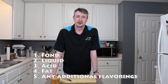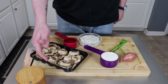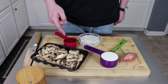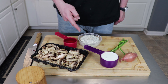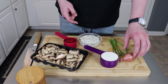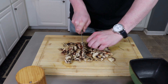Sometimes your acid and your liquid are the same thing — in the case of wine or vinegars, things like that. And then finally, you're going to need a fat or something rich to emulsify the sauce; butter and cream would probably be the most used, but there are other alternatives. Optionally, you can add additional flavorings: fresh cracked pepper, cheeses, fresh herbs. It's really a blank canvas, and once you've practiced it a few times and have the technique down, you can really start to go crazy with it.